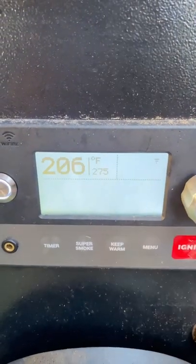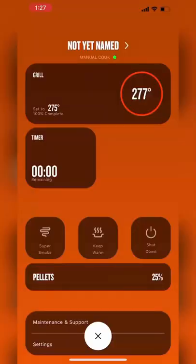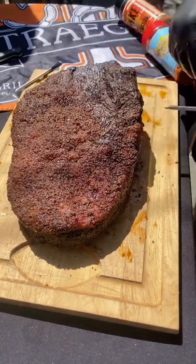Put it back on the Traeger, bumped it up to 275, and let that go until it was probe tender. It was done really early, so I just put it on keep warm for the rest of the day.